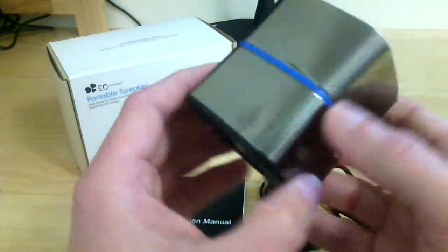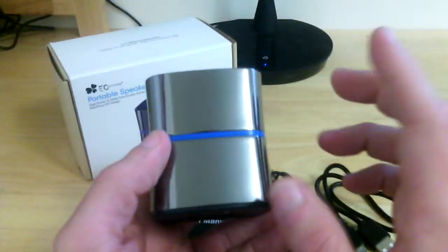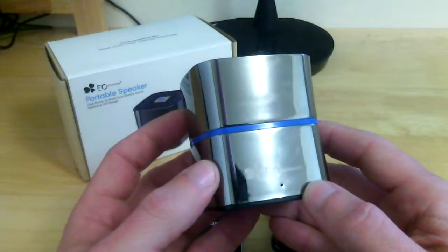Really nice speaker — pretty decent sound quality even across the board at full volume all the way to low volume. It's nice room-filling sound, very beautiful speaker.